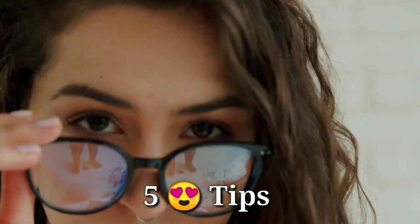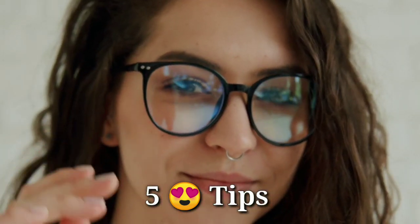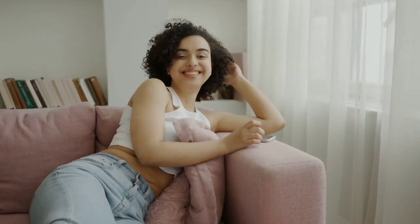In this video, we will share 5 scientifically proven tips to improve your vision and remove spectacles. If you follow these, only in 7 days you can improve your eyes. Before that, we need to know why our eyes are bad.